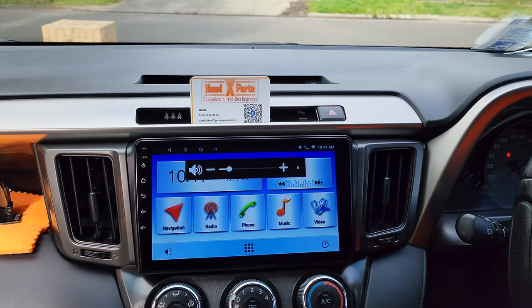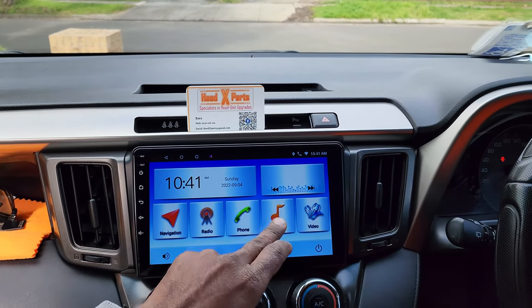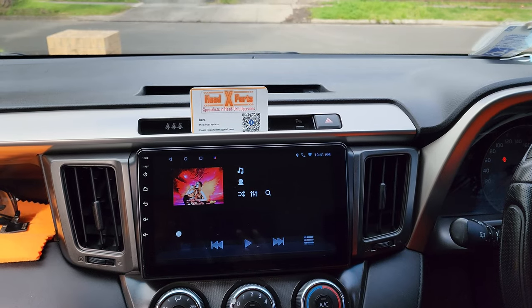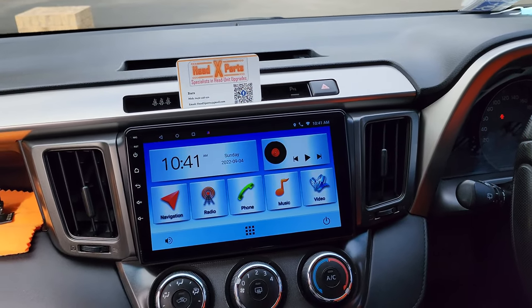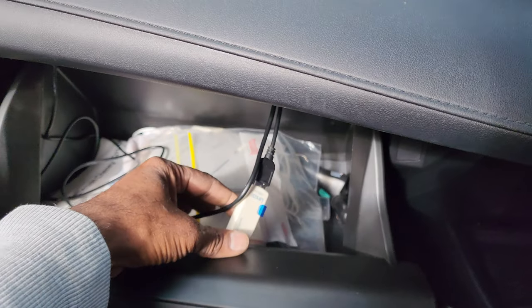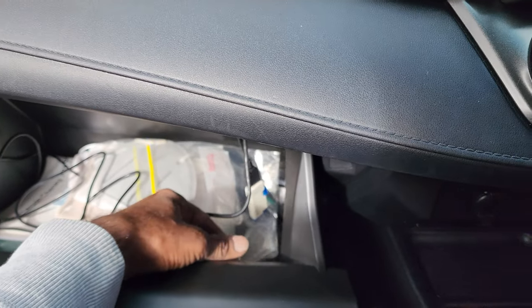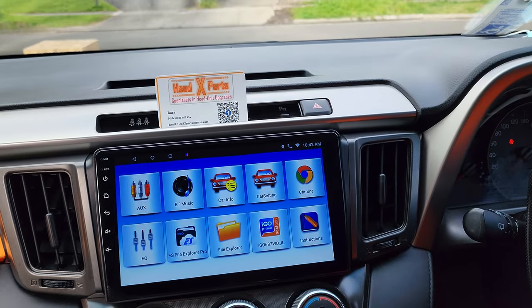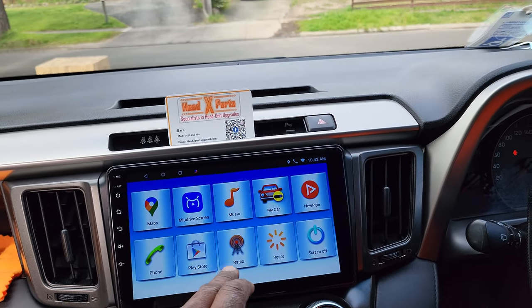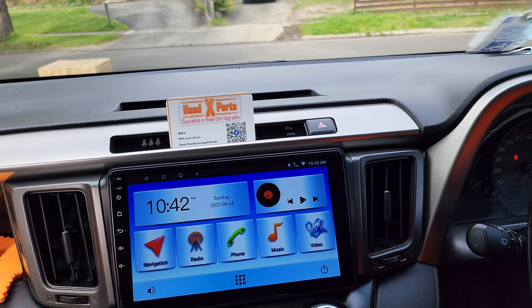The radio is working there, but this unit only comes with FM. You can use a pen drive full of music and play that. There are two USB ports — one is connected to the dashcam, and the other is for a pen drive full of music.